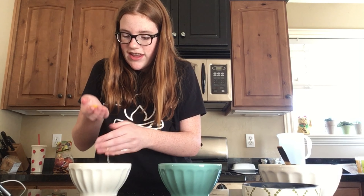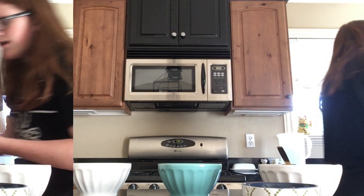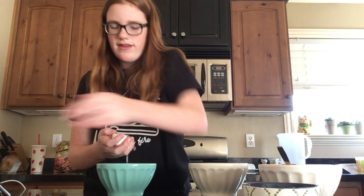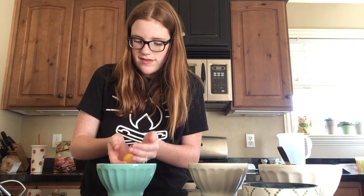You want to keep the yolk in and just get the white, but you don't want to break the yolk. And I broke the yolk. We're starting again.